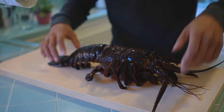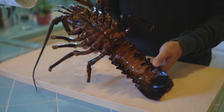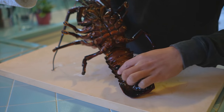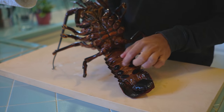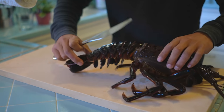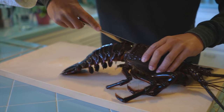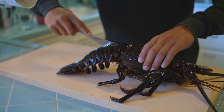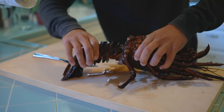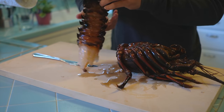Nice big lobster. Here's one of them — this is one that Mario got. Big male. You can tell it's a male because of the flippers on the underside; if it was female, those flippers would be bigger and they'd kind of cross. First thing I'm going to do is take the tail off. I'm using just a butter knife and going in the back. It's going to get a little messy. Just like that — twist — and it should come right out. Look at that, a lot of meat on there.